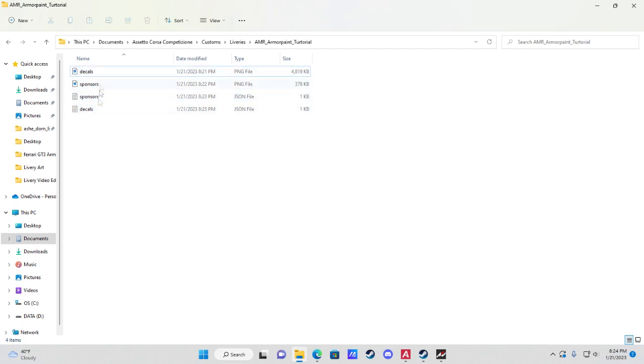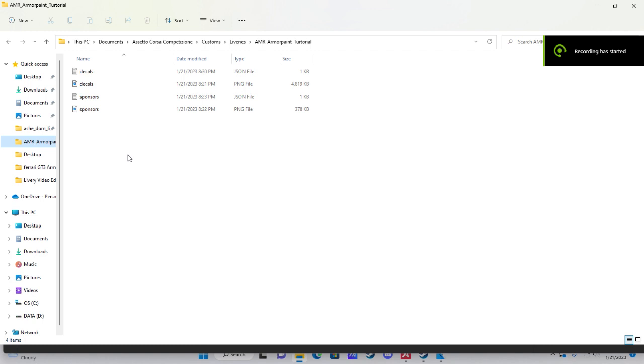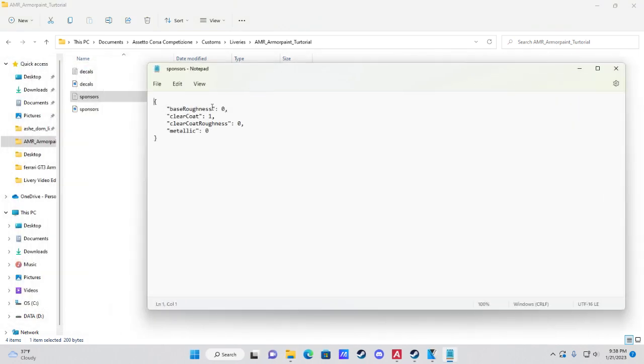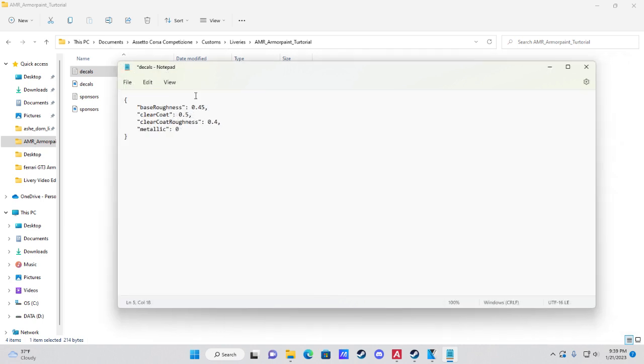Quick tip from future Jerry: if you open those JSON files you can manually adjust material properties like roughness, clear coat, clear coat roughness, and metallic. Values range from 0 to 1, where 1 is maximum. For example, change clear coat from 0.3 to 0.5. Presets for metallic, chrome, or glossy finishes are also available.